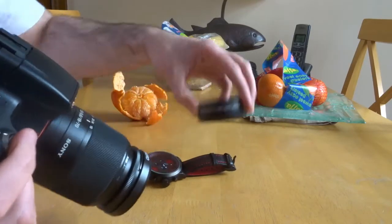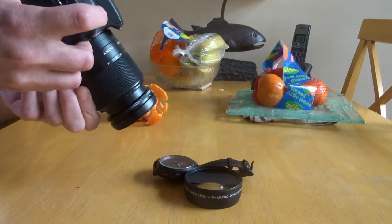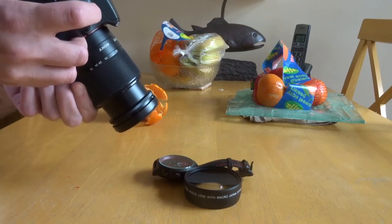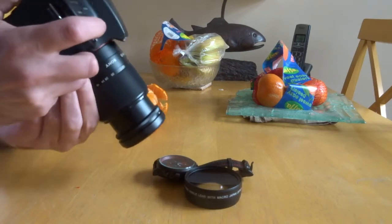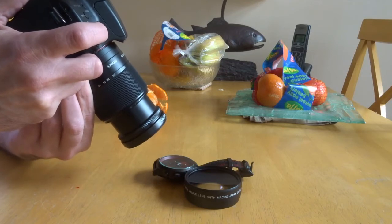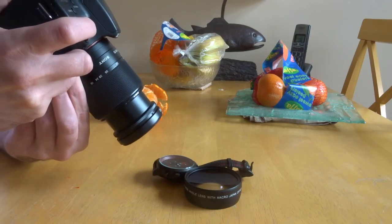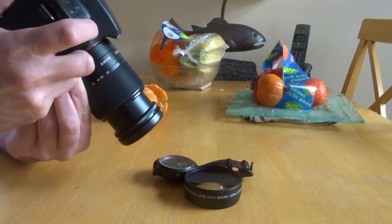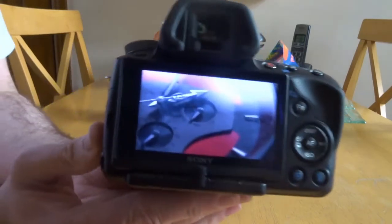I'll just try and pop that up there like that and just take a shot of this here. You've got to find a sweet spot with this. Let's see what that looks like. You can see one part of that very, very clearly.